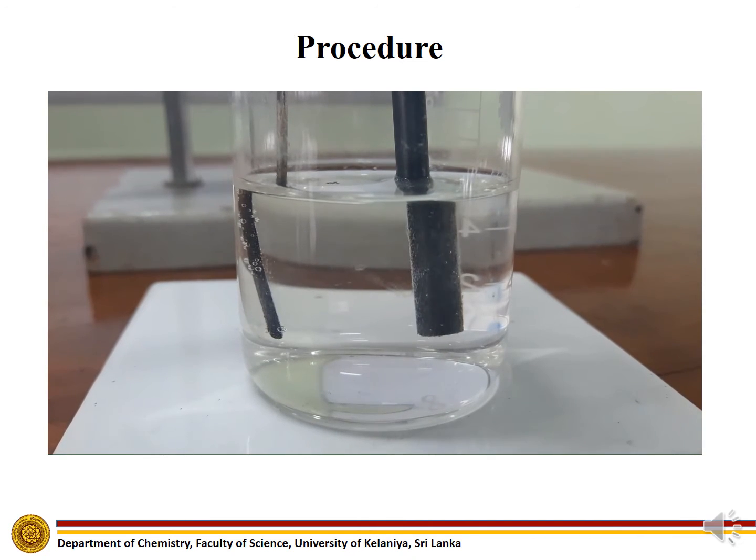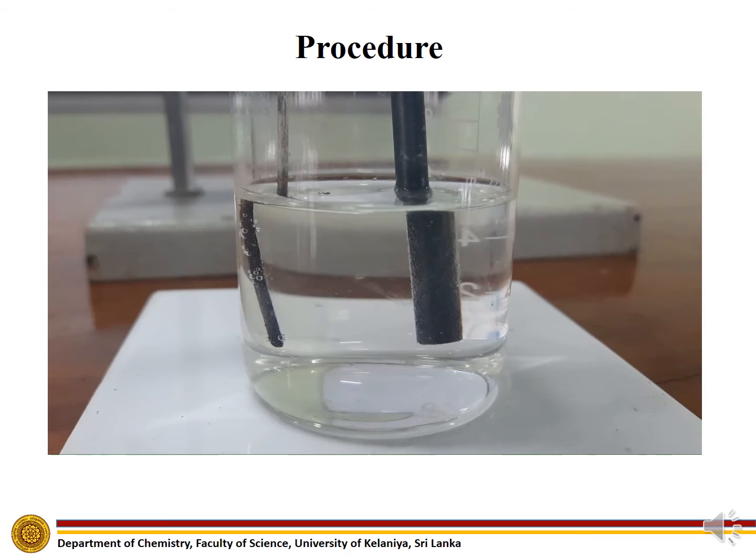Disconnect the power supply when silver chloride is fully developed around the silver wire.